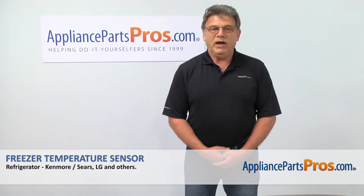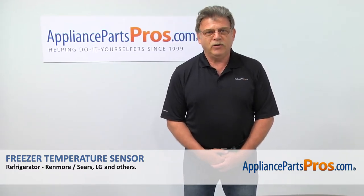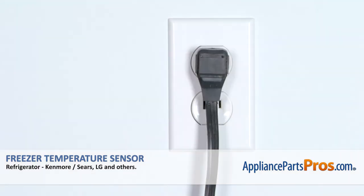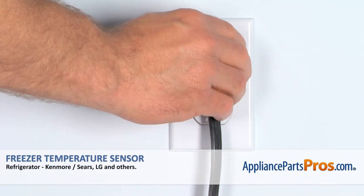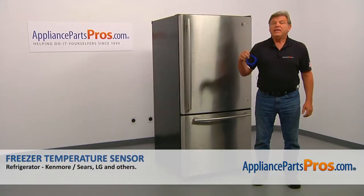Hi, I'm Simon with AppliancePartsPros.com. Today we're going to show you how to repair your appliance. Are you ready? Remember, anytime you work on your appliance, make sure it's unplugged or the circuit breakers are off so there's no chance of electrocution.